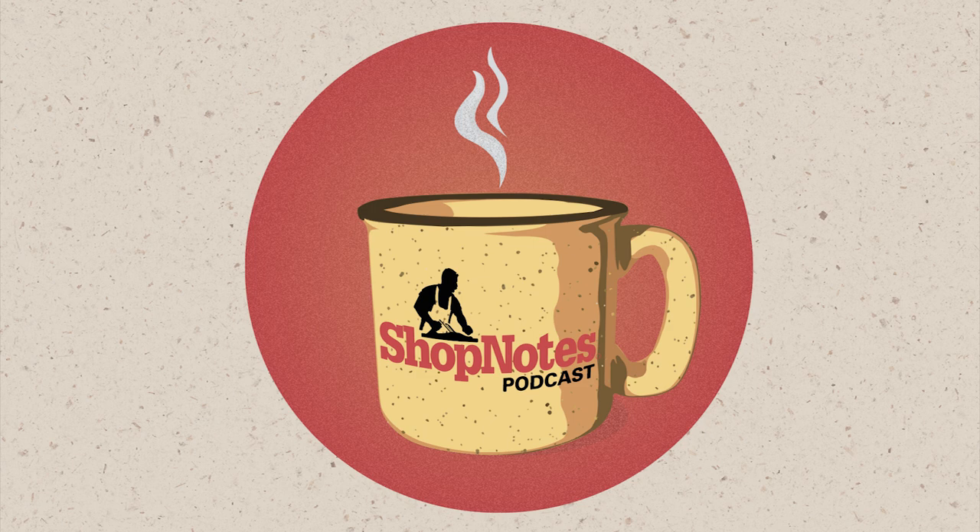Hi again everybody, welcome to another episode of the Shop Notes podcast. I'm your host Phil Huber, joined today as always by John Doyle and Logan Whitmer. This is episode 39 and today's topic is 'if it's not wood, what is it?' Today's episode is brought to you by Inventables, a new CNC solution for your business. Make bigger projects faster with the X-Carve Pro — see it in action at xcarvepro.com.